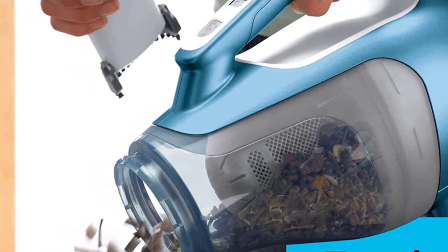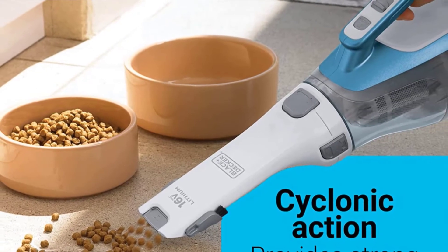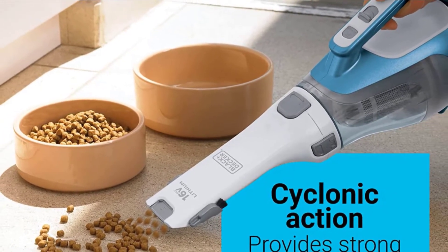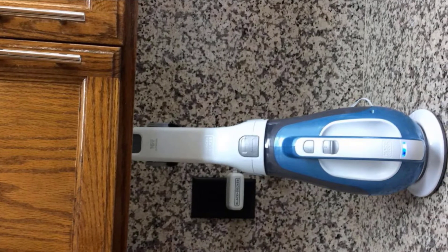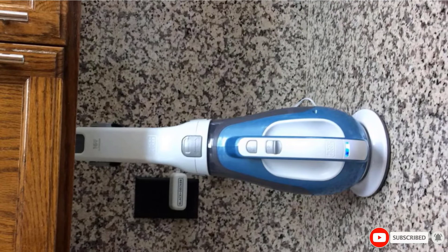It makes it easy to vacuum around your cat's litter box and get all of the dust and litter that cats kick out, which can get stuck in floor grooves along the mop boards and tracked throughout your house. This handheld vacuum uses cyclonic action that keeps its filter clean. When you do have to clean it, you can remove, empty, and wash it easily.